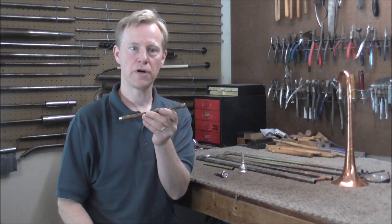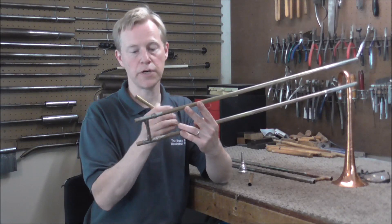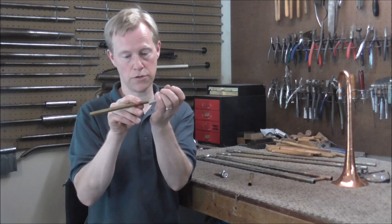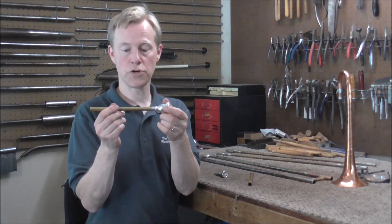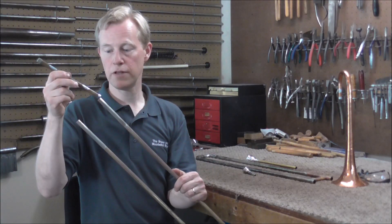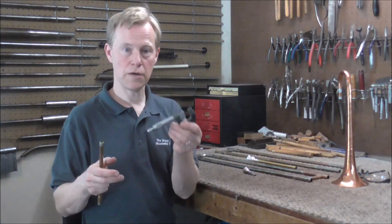You might be wondering why I need a lead pipe for a slide trumpet, because trombones do not have lead pipes. But trombones have something called a venturi — the venturi slides inside of the tubing and is soldered into place. You can't see it but it's inside the inner slide tube. The venturi is tapered: it starts out larger for the mouthpiece to go into, then it gets narrower and then larger again. What I'm going to do on the slide trumpet is similar — I'm going to take this lead pipe and put it inside of the tubing, and then the cornet mouthpiece will go into that. I'm going to head over to the lathe and turn down this lead pipe so that it will fit inside.